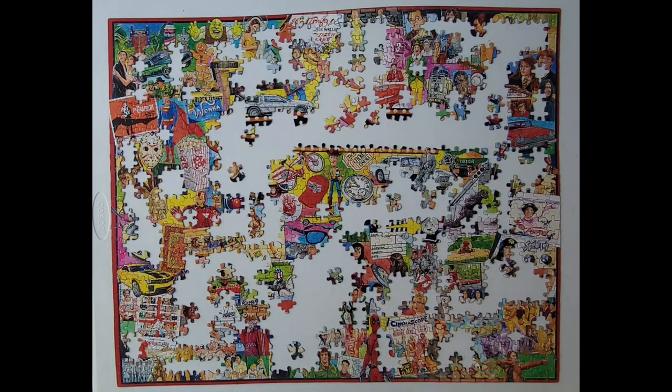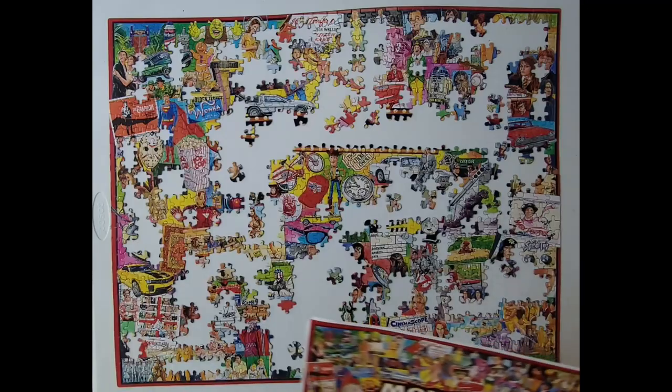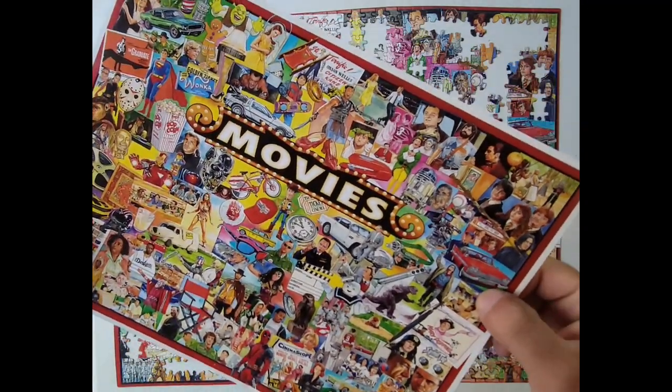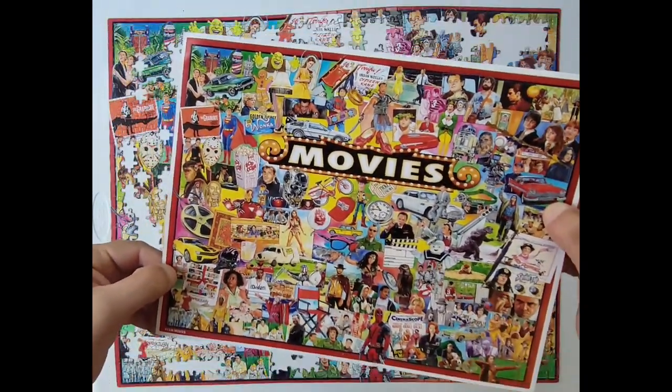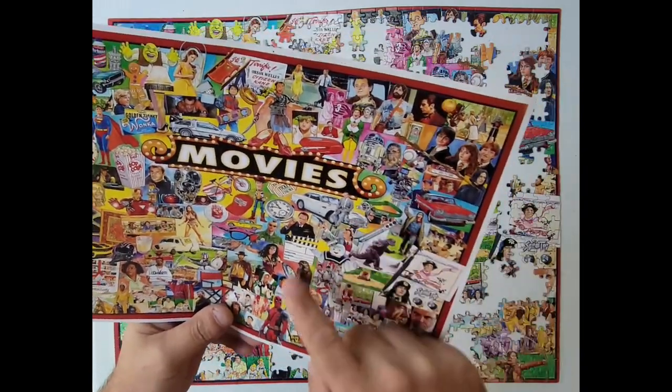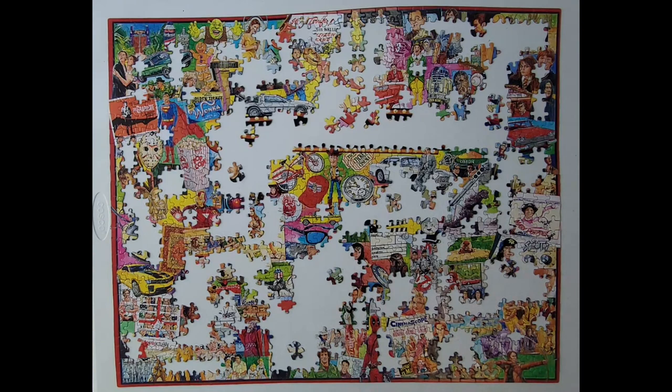Welcome back everybody, episode 18. We're doing a thousand piece movie puzzle. Look at all the movies. Pretty sweet. Alright, let's dive right into it, shall we?